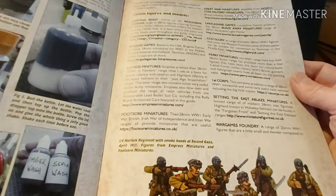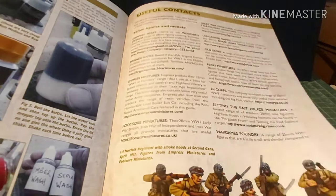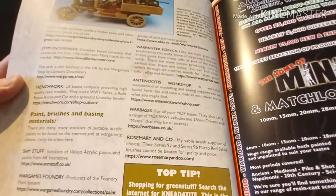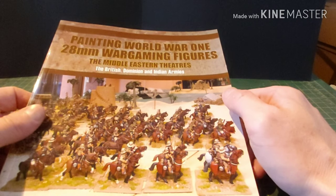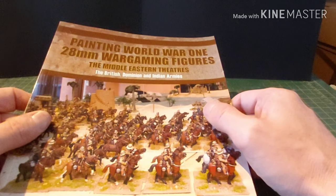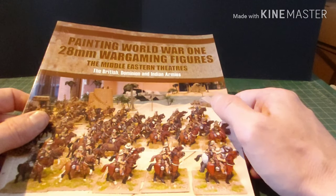At the end there's a list of contacts: Gripping Beast, Brigade Games, Empress Miniatures, Thundersaw, Great War Miniatures, First Corps, Northern World, and some nice vehicles too. All in all, this is a very useful book for the period. The hints and tips for painting British and Dominion troops extend even a little bit into the early Second World War — 1939 to 1940 — because the Rolls-Royce armoured car was still used then, and they still had some horses and camels.